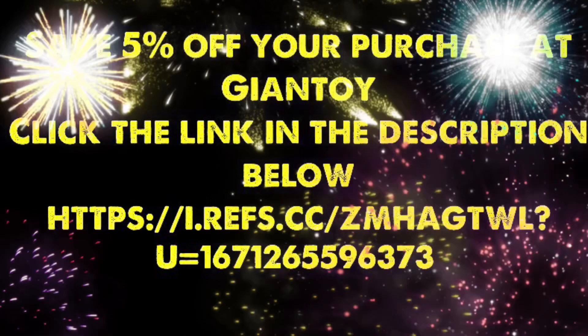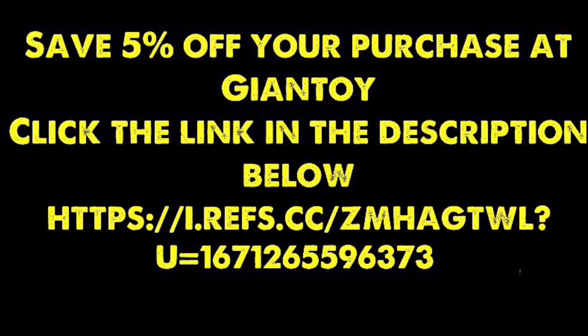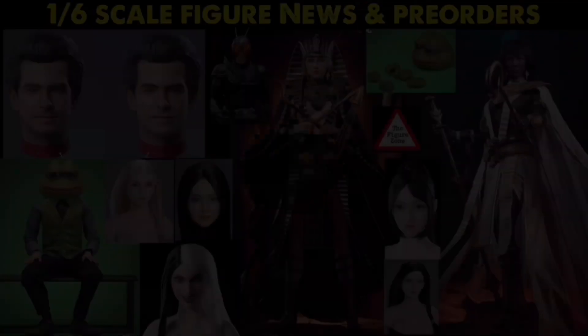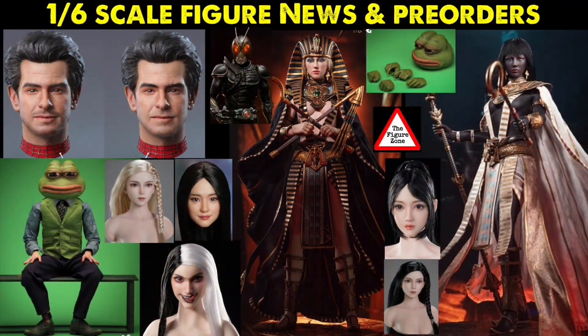In the description below I've got a link to one of my favorite trusted sellers where you can save some cash on action figure purchases. Also down there is an Amazon affiliate link and my Facebook group — join up, there are a lot of cool people and cool action figures. Let me know your thoughts on these figures in the comments below — who are you gonna get, who are you gonna pass on, and who do you want to see these companies make next? Check out the recommended video to the left or right, and thanks so much for watching. Till next video!